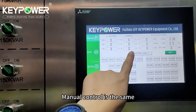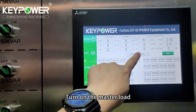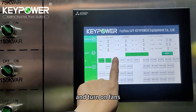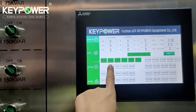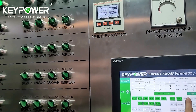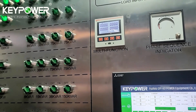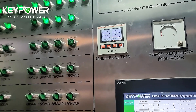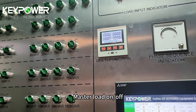Manual control is the same. Turn on the master load. Master load on. Off.